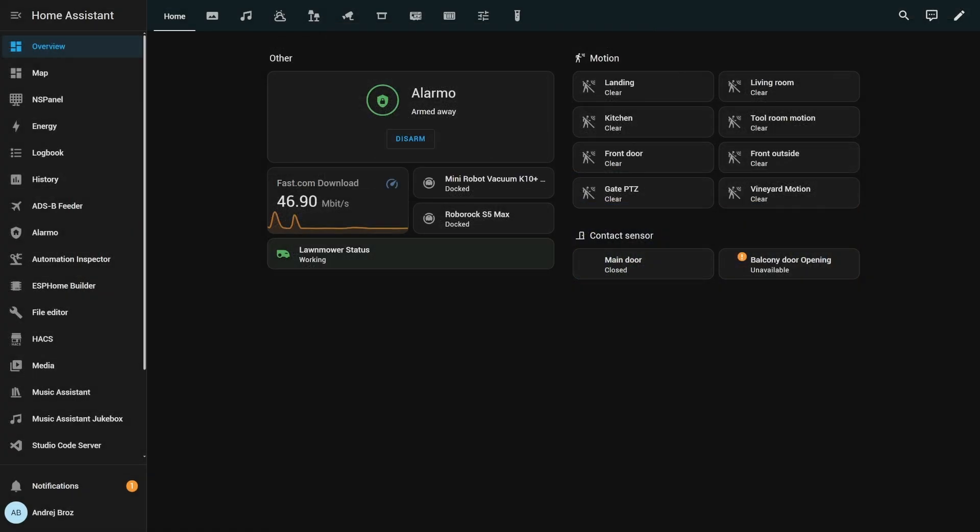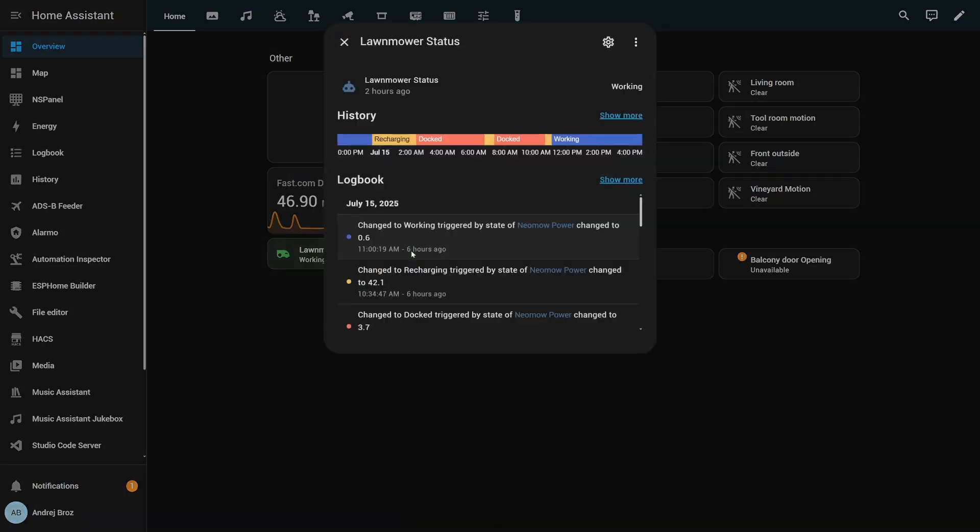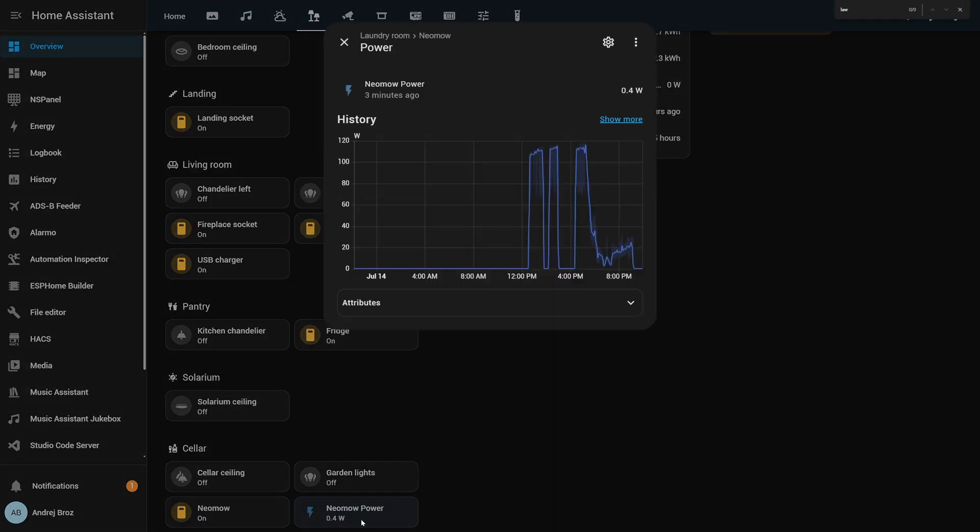In the meantime, I hacked together a workaround using a smart plug and Home Assistant. When the robot is off the dock, it's mowing. When it's on the dock, it's draining power or recharging. When on the dock and idle, mowing is done and recharging has finished. I even created push notifications for when mowing starts and finishes, and it can trigger scenes based on that, if you want.